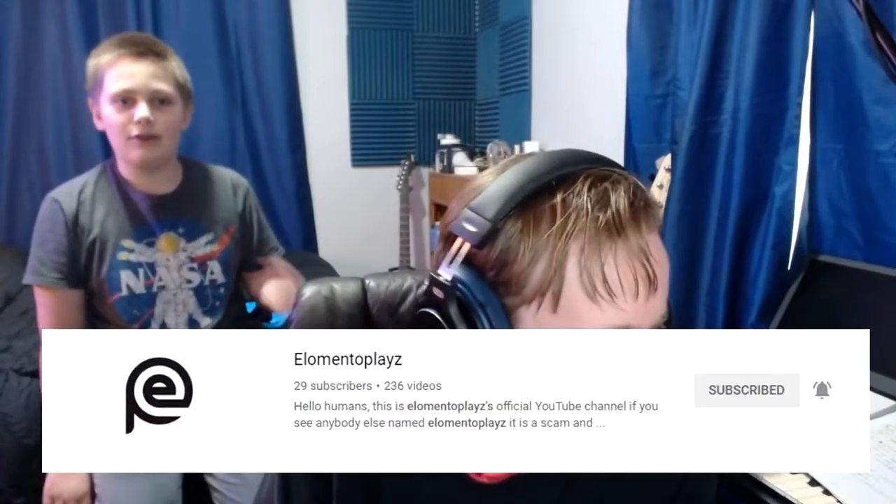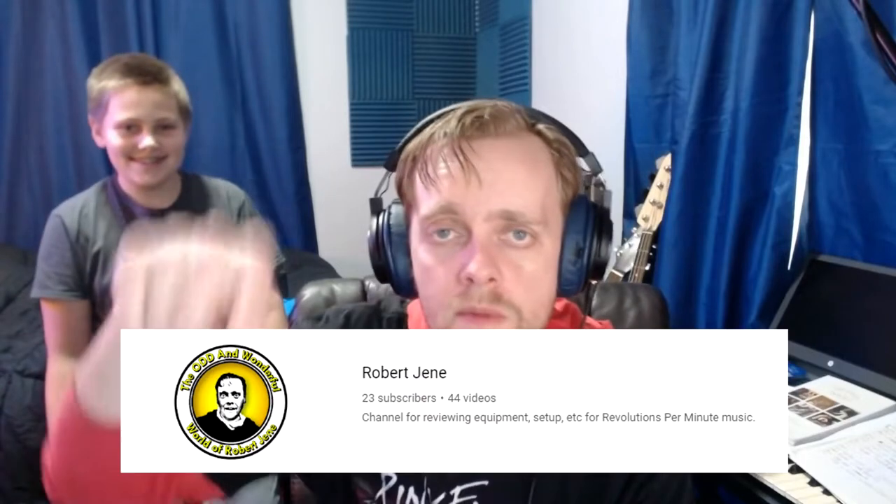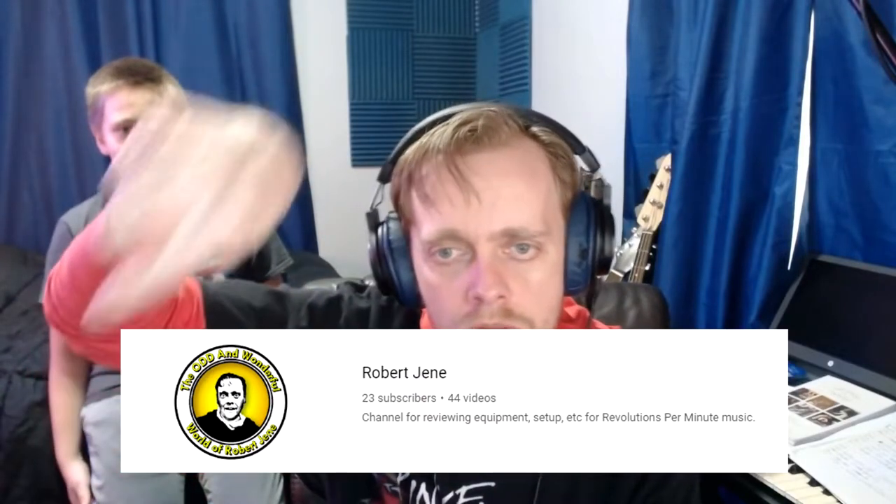Charlie's got a quick thing to say — he has 29 subs now, make sure to subscribe so he can get 30. I have 23 — everybody subscribe to my channel right now so I can beat him. We're always in a race — he has more than me for a few days and I have more than him for a few days. Subscribe now! All right, back to the computer setup.